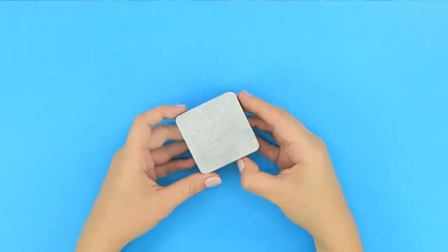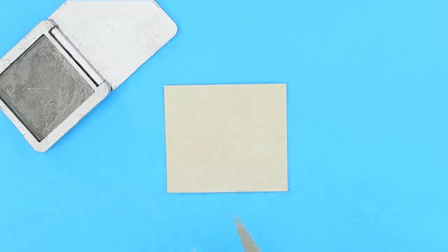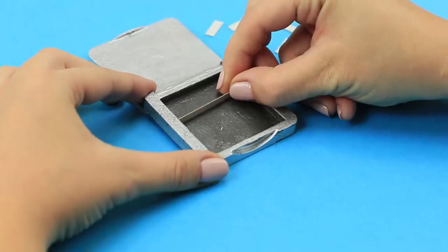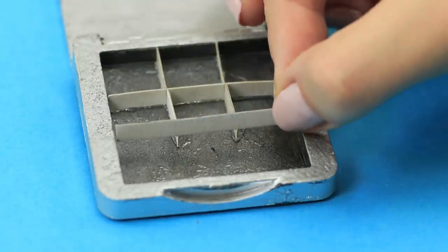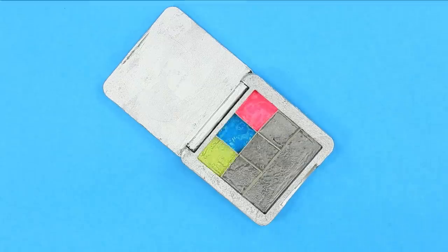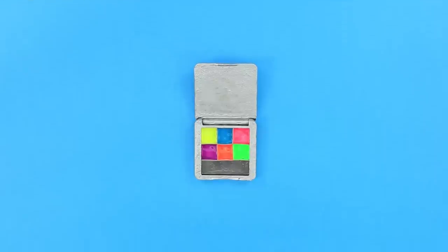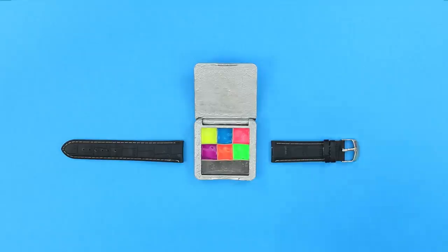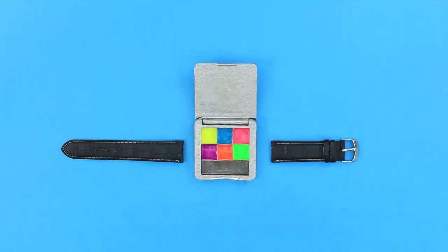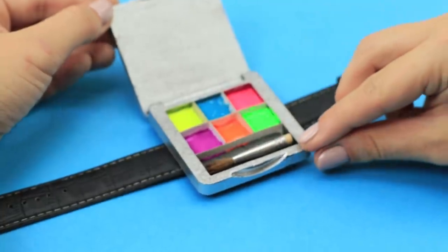For this idea, paint the old shadow palette in silver. Cut a piece of cardboard into strips. Paste the partitions into the palette. You should get several square cells. Fill them with paints of different colors. It is not just a palette, but a real artist palette! Glue a watch strap to it with the hot glue gun. Shorten the drawing brush. Put the mini brush in the palette and close the lid.